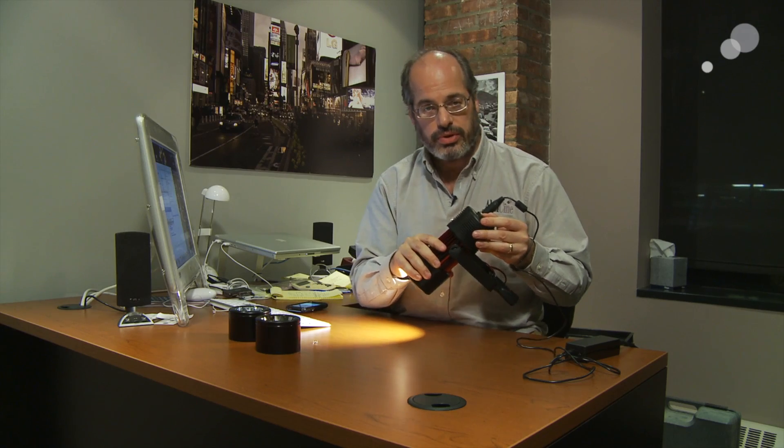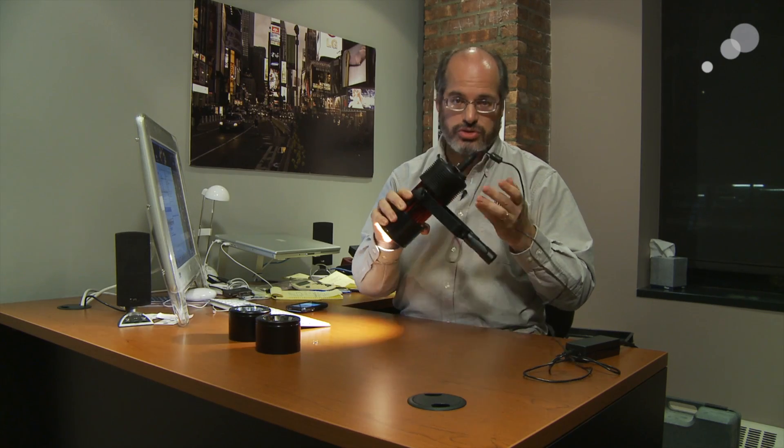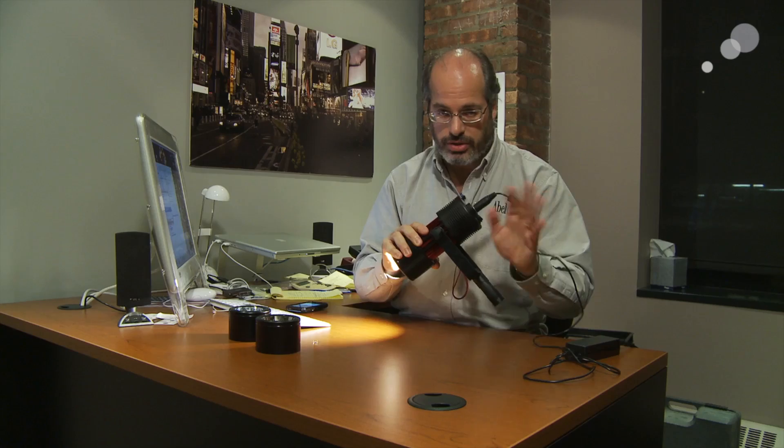So we actually put it to the test — took one of our high-speed phantom cameras, went to hundreds of thousands of frames a second, absolutely no flicker. It does not flicker at all.